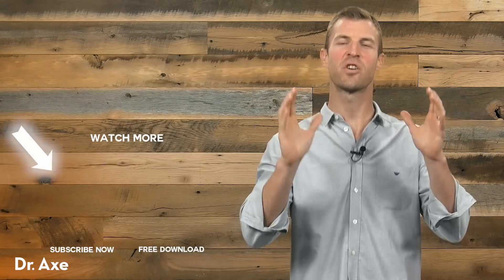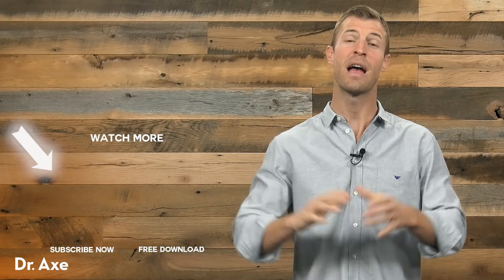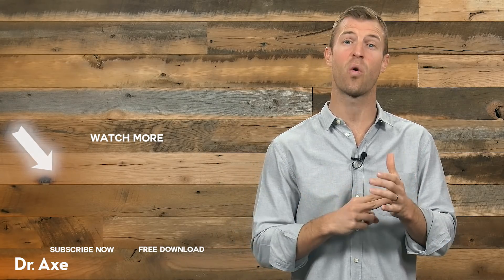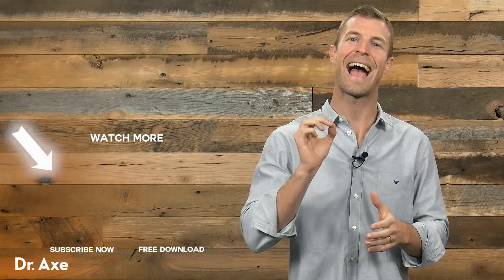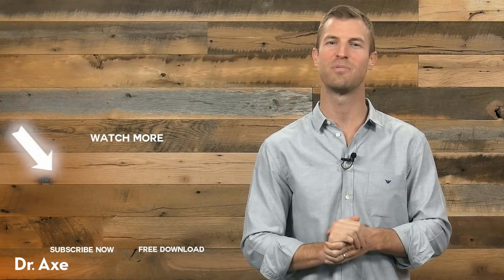Hi, Dr. Axe here. I want to say thanks so much for checking out this YouTube video, and also don't forget to subscribe if you want to get more great content on things like herbs, essential oils, natural remedies, and how to use food as medicine. Also, check out more of our content on my YouTube channel.